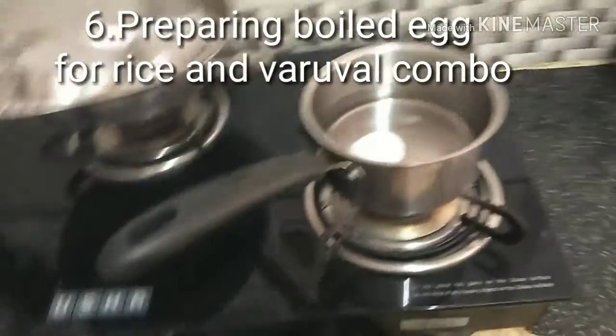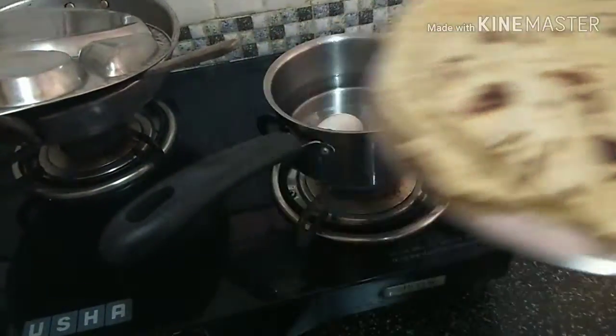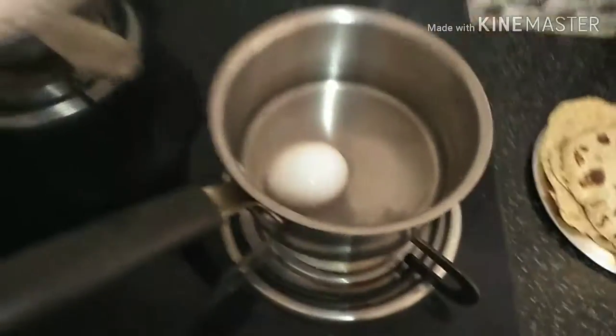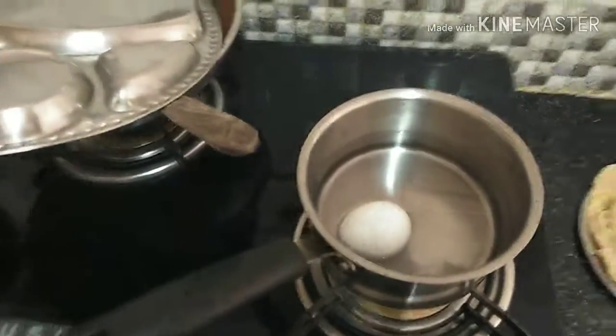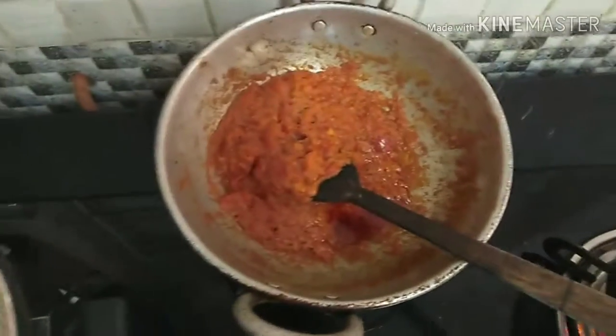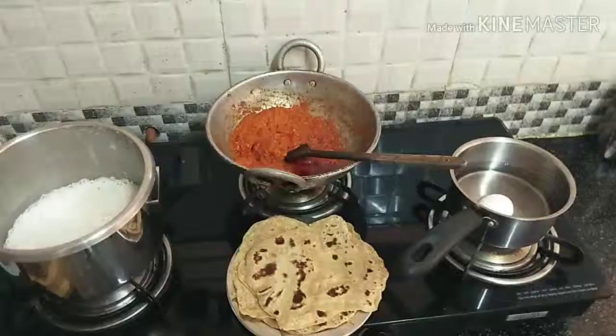I am going to pack the rice and boil the rice. So, we have boiled eggs, boiled eggs, and chapathi.